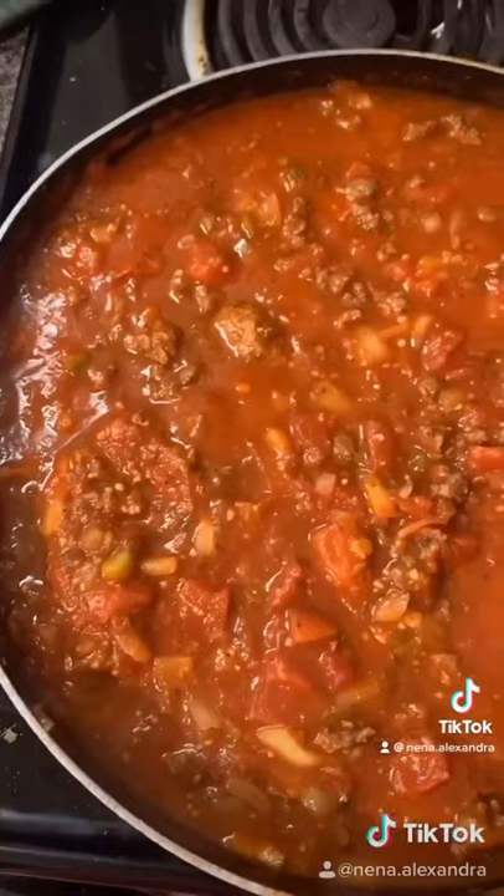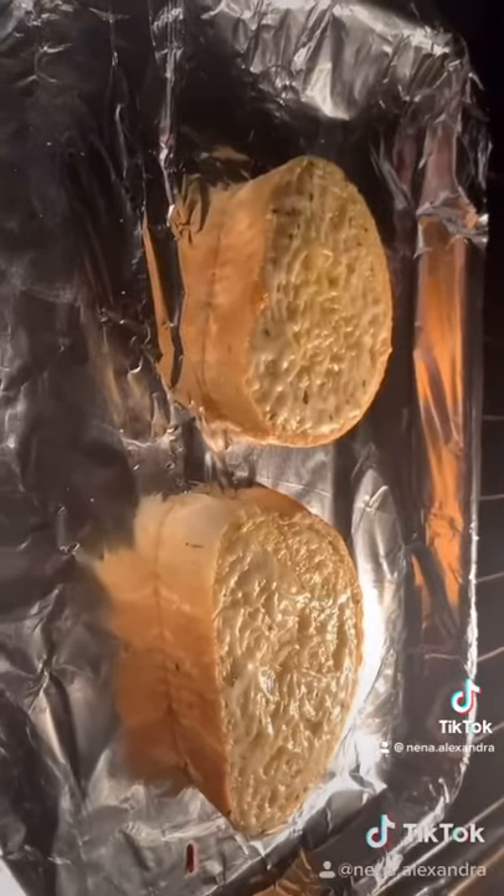Boiling some noodles. Here's our spaghetti, y'all, and it tastes so good. Gotta have garlic bread.